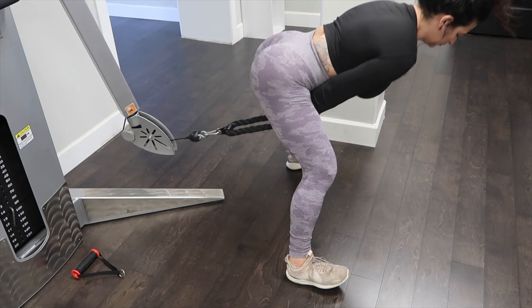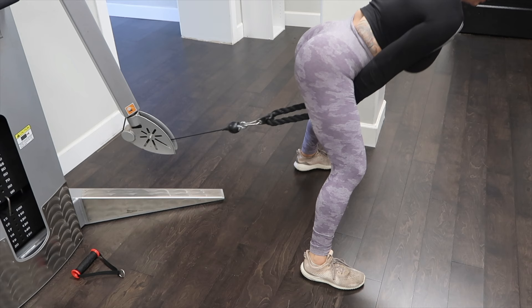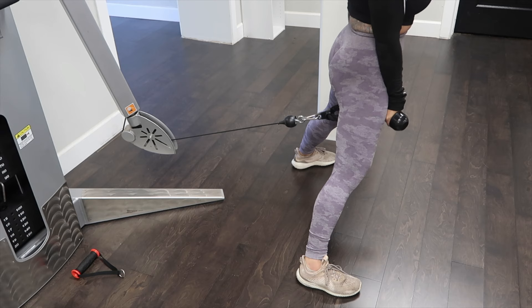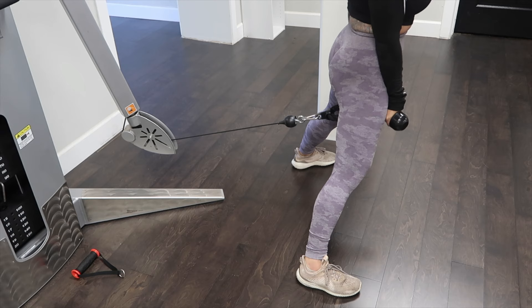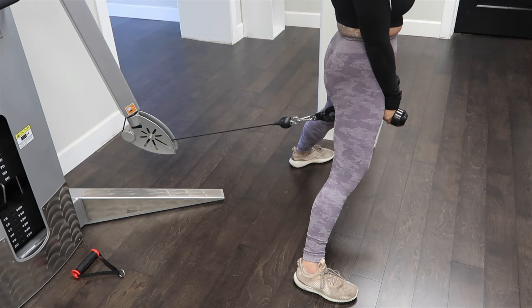Alright, last exercise — we're going to do glute pull-throughs. Pick a nice heavy weight. I stumble a little bit when I do these, but that's okay. Make sure you're really focusing on that glute squeeze — I'm going to do about a two to three second squeeze on each rep. Make sure you're coming back, bending those knees, and really pulling through and keeping your back flat as you do those. I also try to do about 15 reps for glute-specific exercises, so about three to four sets of 15.